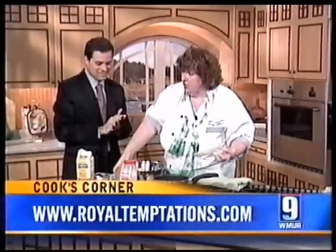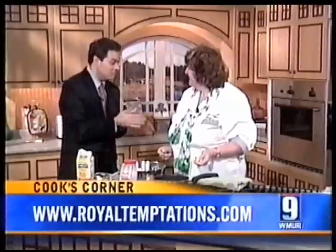And that's it — and it's really good. Una Williams from Royal Temptations, thank you very much, and happy St. Paddy's Day!